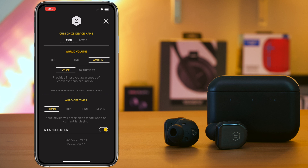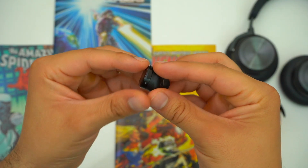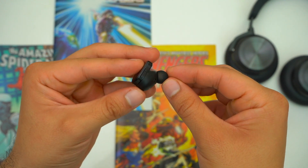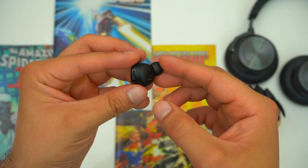Even though I'm not impressed by the ANC on the MW08, I really like their ambient mode. There are two levels: you can either let in everything like a normal pair of earbuds, or you can have them only let in people's voices — and it's pretty effective. This ambient mode sounds very natural with zero hissing in the background. I also found that the microphone array does a spectacular job of blocking out wind noise when walking outdoors, likely because the microphones are located on the rear of the earbuds with a lot of mesh covering them — very similar to the AirPods Pro.